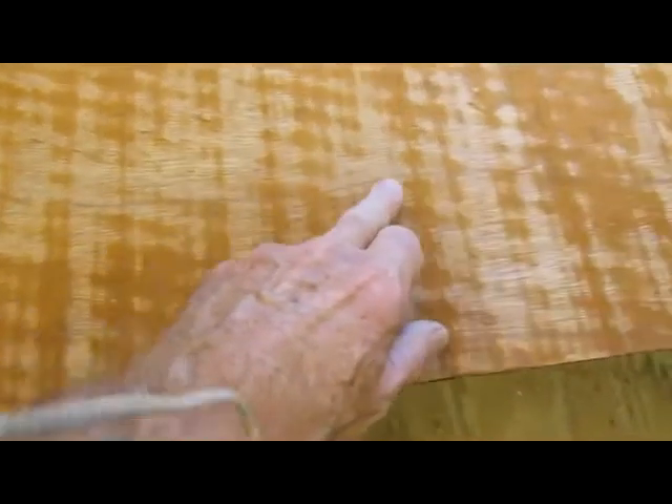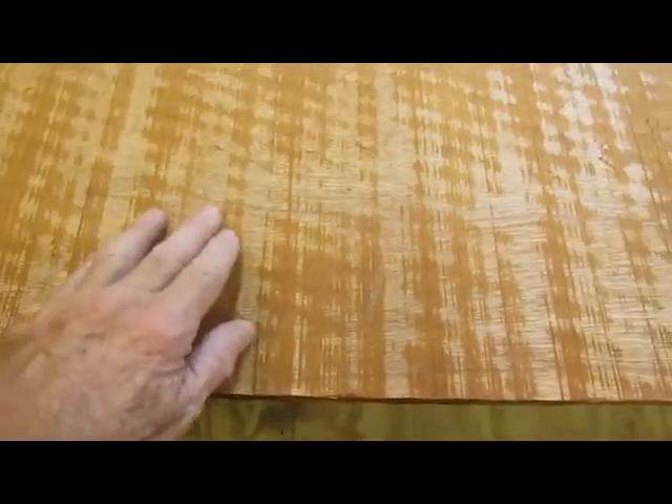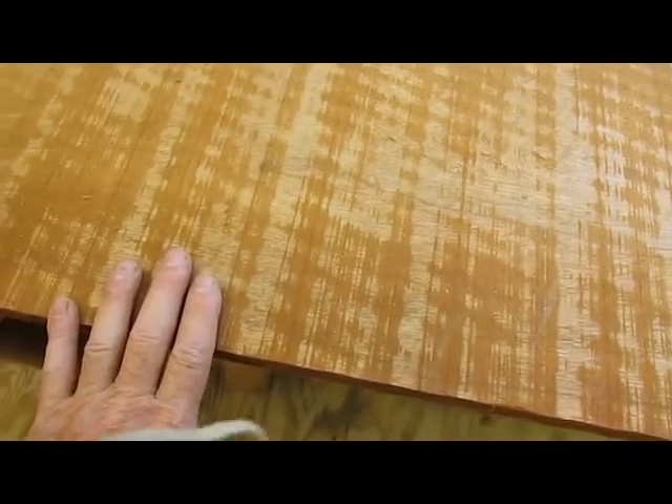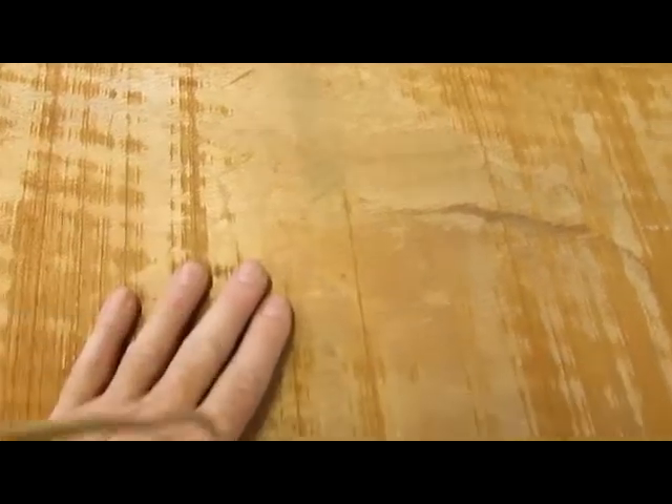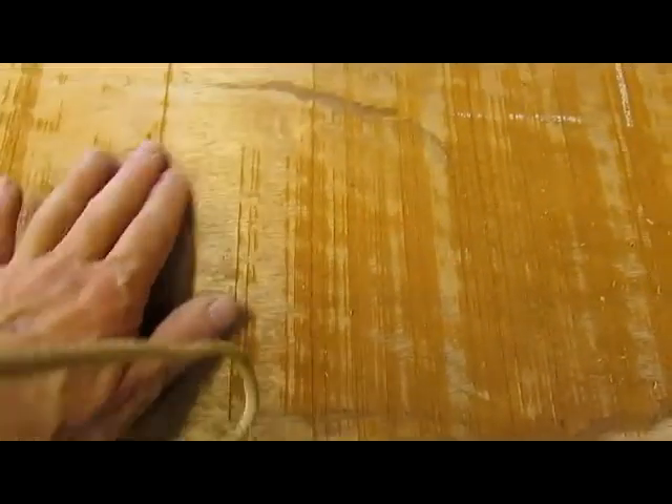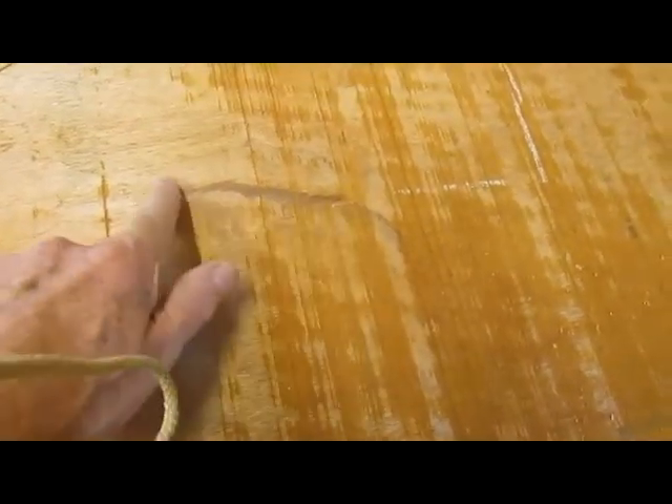There is one ripple right in here, but nothing particularly bad on this side. Though there is some discoloration right in here — I don't know how deep it goes — and there's another coloration in the wood here as well.